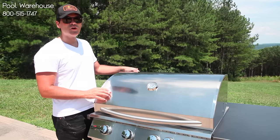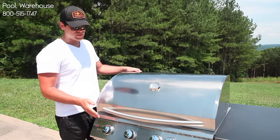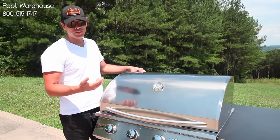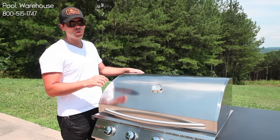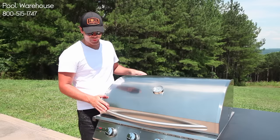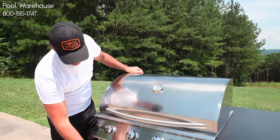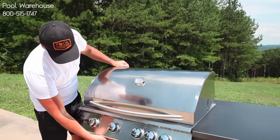On the Pro version you can also get an LED light, but on the standard Sizzler it doesn't come with that. If you want the upgraded burners to handle more BTUs or the LED light, go with the Pro, but on your standard Sizzler you don't have that. It also has a drip pan underneath — easy to pull out, easy to push back in.